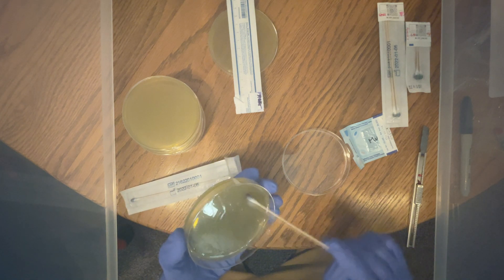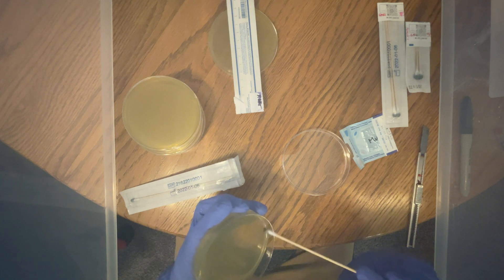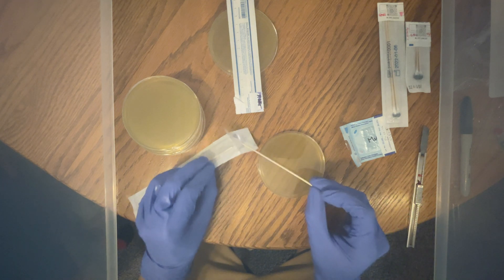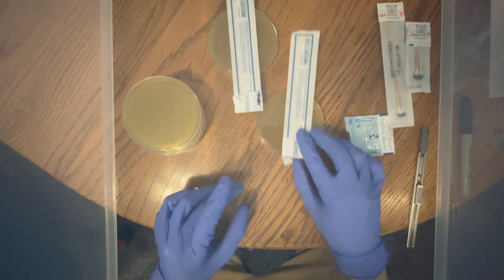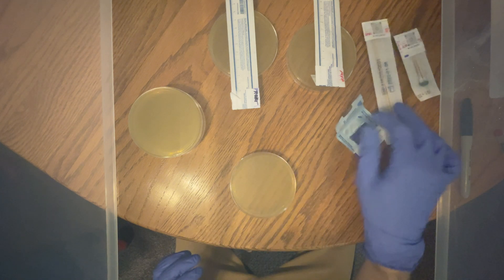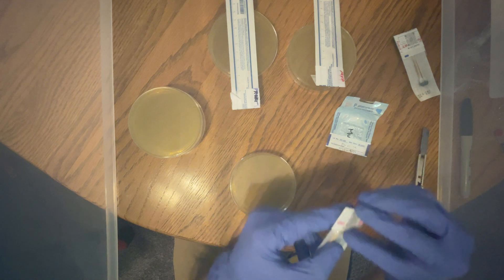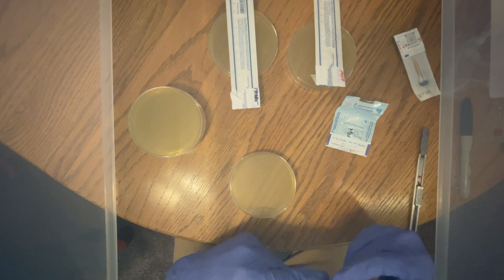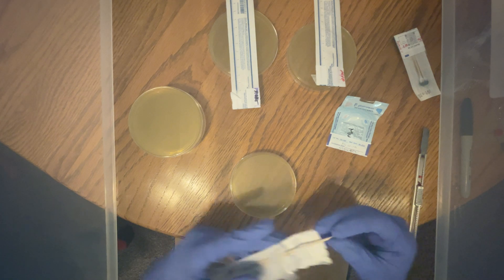Once a culture is on agar you can expand it indefinitely. I've seen people on their 30th transfer from an agar plate. You can even turn them into liquid culture and grow that indefinitely as well. The amount of possibilities are never-ending, so try anything and everything — just make sure it's an educated science experiment and not a blind one. Do a little bit of research beforehand.